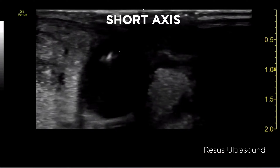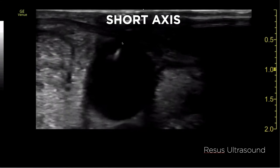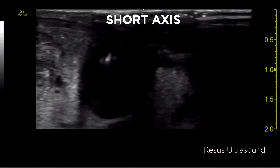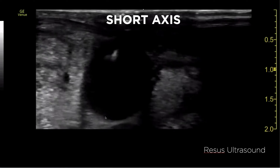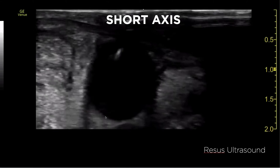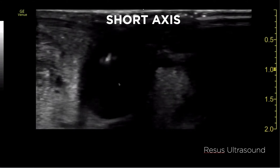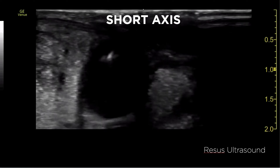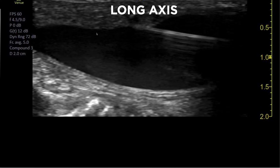So you should see the wire — this is a very short clip, I apologize, but I'll get a better one later. The wire should appear as a bright white structure that falls down to the end of the jugular vein. This view tells you two things: first, the wire is in the jugular vein; second, the wire is probably going to go down to the right atrium.